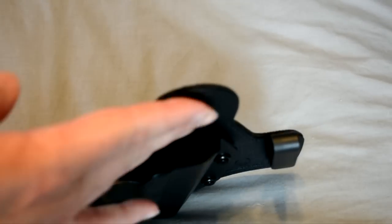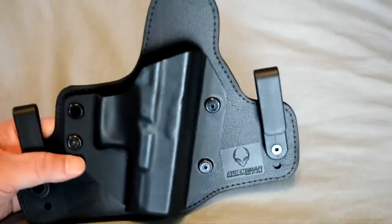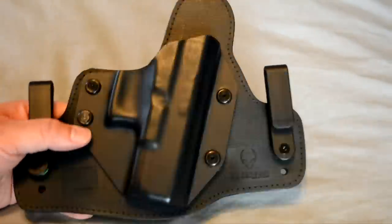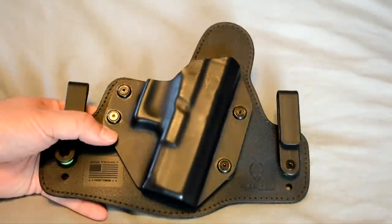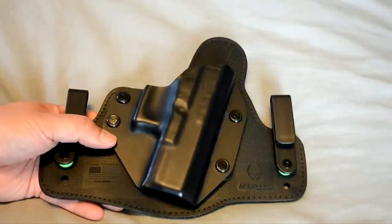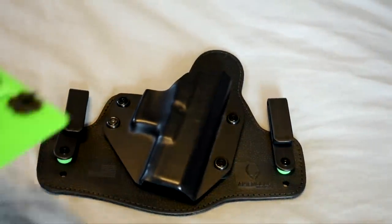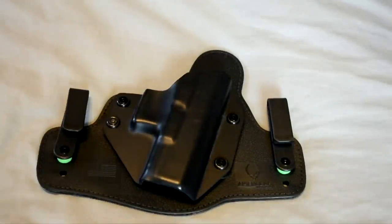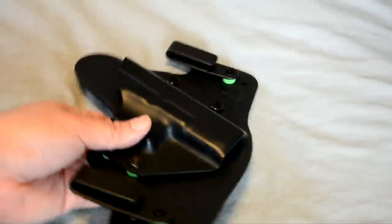Furthermore, you still have that spring steel inside, so that actually helps your retention. If you have the 2.0, I had to wrench it down pretty hard to get it where I like it. You do get many different sized spacers so you can find the one that fits your need.